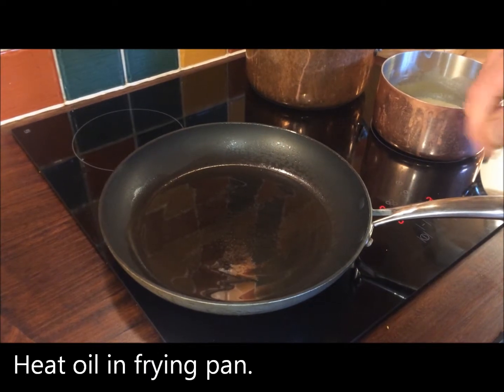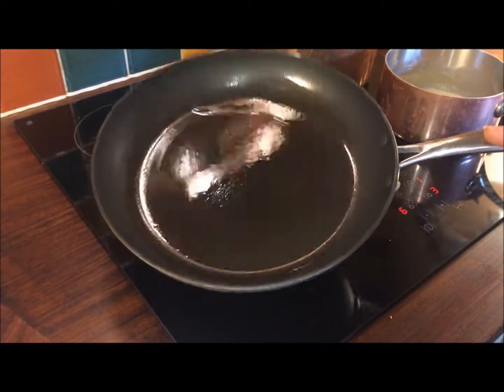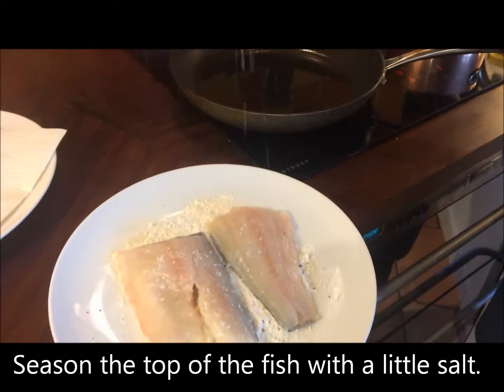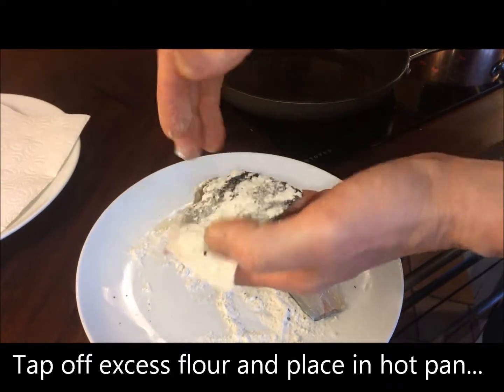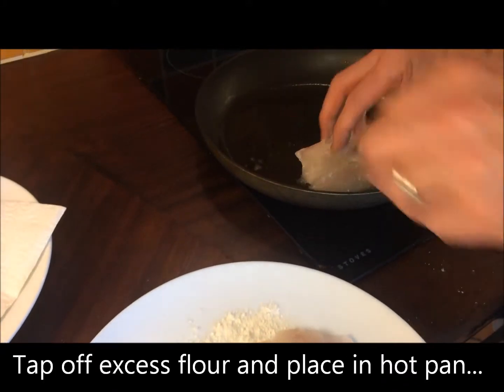I've now got my frying pan with a little vegetable oil — sunflower or a good local rapeseed oil would work well too. I'm going to season the top of the fish — for white fish, just a little bit of salt. Tap the excess flour off and into a nice hot pan.